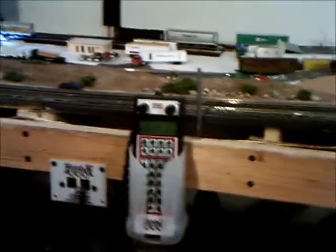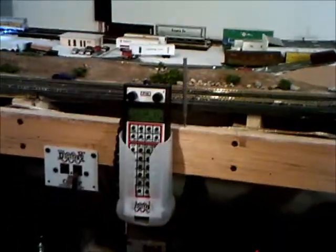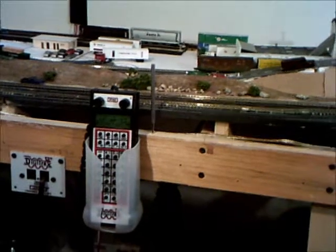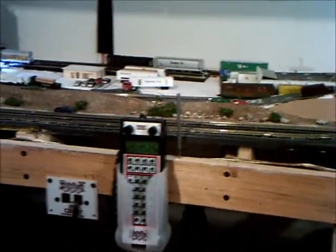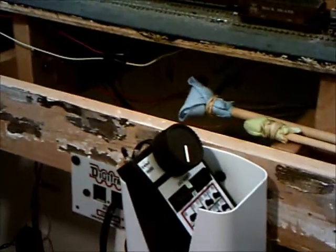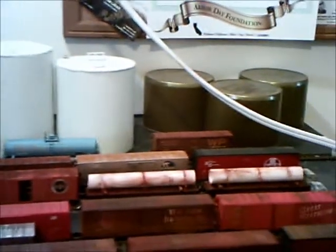I'm hoping to get my other throttle — my DT-402R throttle — maybe tomorrow, so I can run two trains at the same time. I ran another one over here, so I can run my yard throttle and my yard switcher. The yard hasn't done much, I haven't done much with the oil thing. And that's just a cord going down for the lamp to give it a little more light.